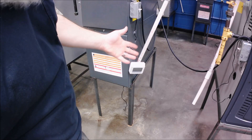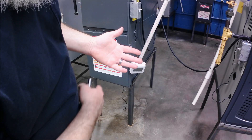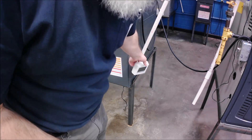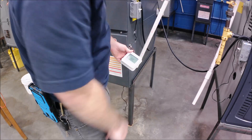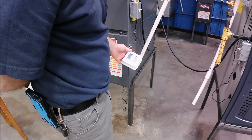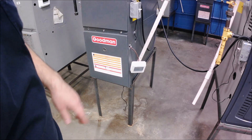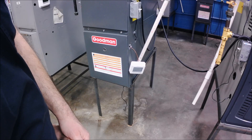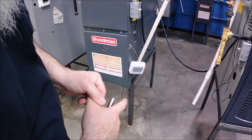I can hear the blower on, so we basically did steps two through seven, but the thermostat never called for heat. I'm going to try to turn the thermostat off and see what happens. The thermostat just went off — it says off and fan auto — and my furnace is running. Somebody's getting power when they shouldn't.